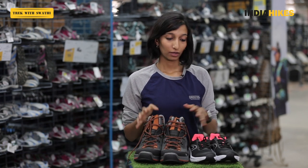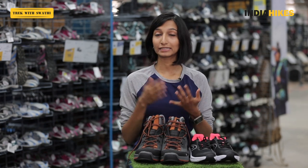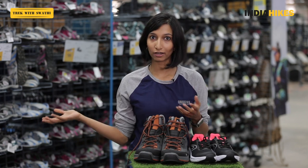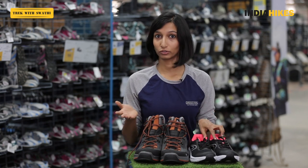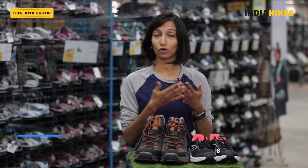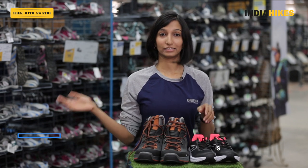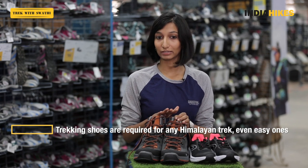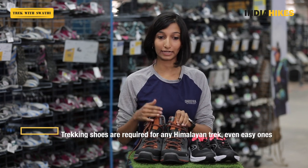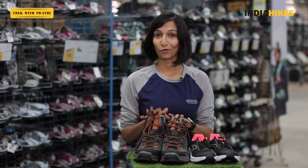Think about what your trek is going to involve. If it's a single day hike or even a two-day hike with camping on neatly laid out trails and not very difficult terrain, you can probably use running shoes. It's not going to be difficult, especially on non-Himalayan treks in the Sahyadris, Western Ghats, or Eastern Ghats. But on a long Himalayan trek where you're trekking for six or seven days on different kinds of terrain and different gradients, you definitely need a pair of trekking shoes — just for your own feet's sake.